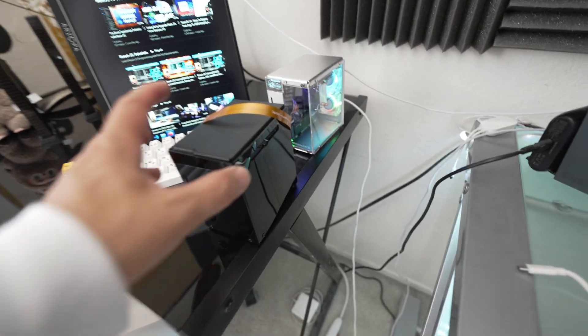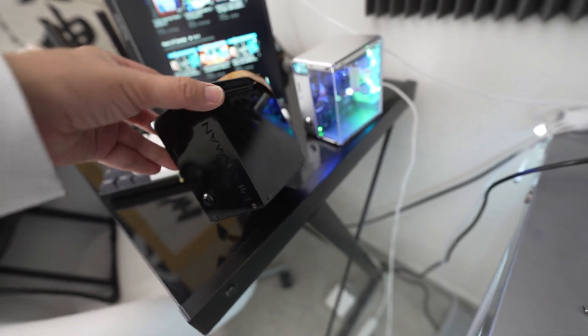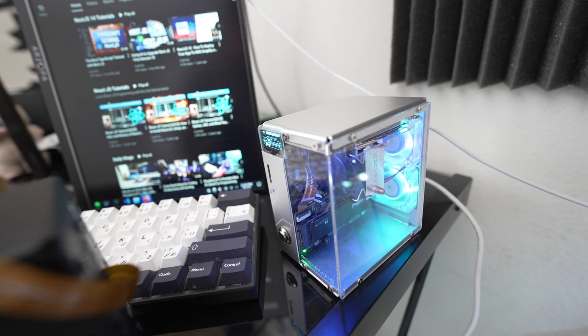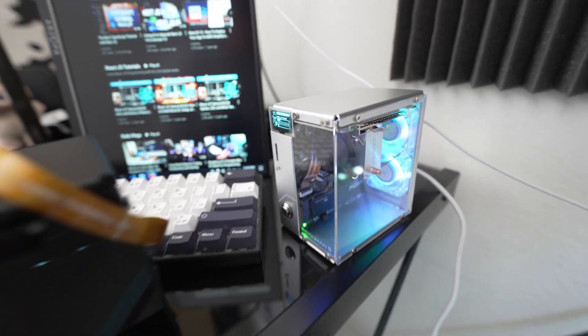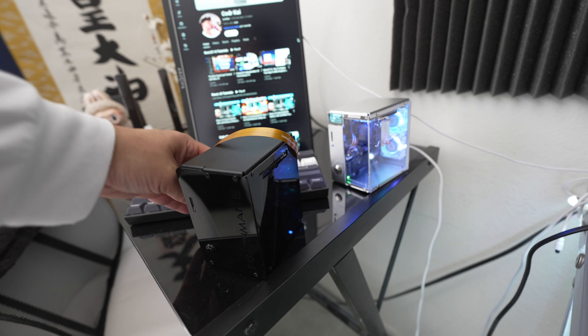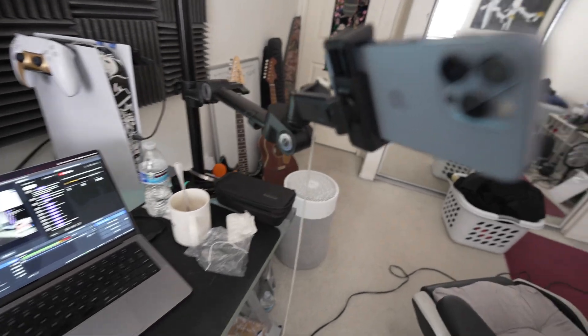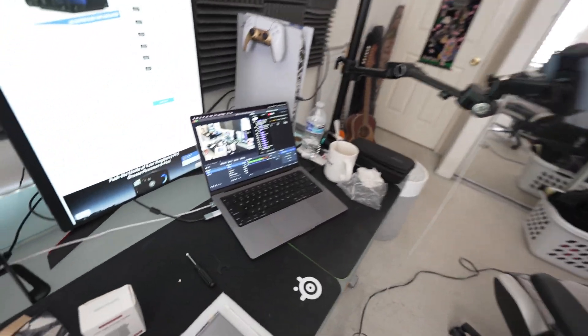There we go — look at that, that's how it looks like. Blacked out Pyraman 5 Max, and that is the original Pyraman 5. Clear versus blacked out — look at that. This one has the camera on it. That's how it looks like, and this is how it looks like while I'm live streaming right now on the setup.